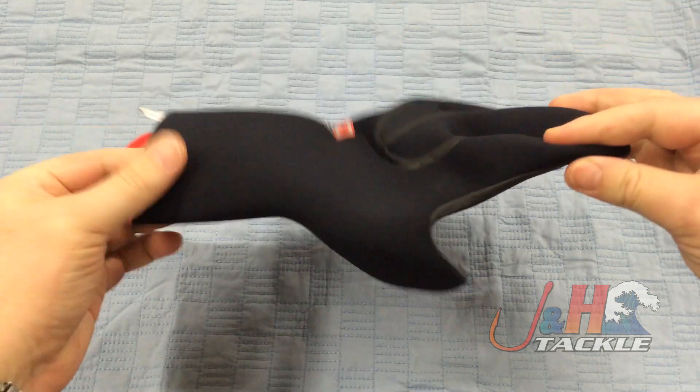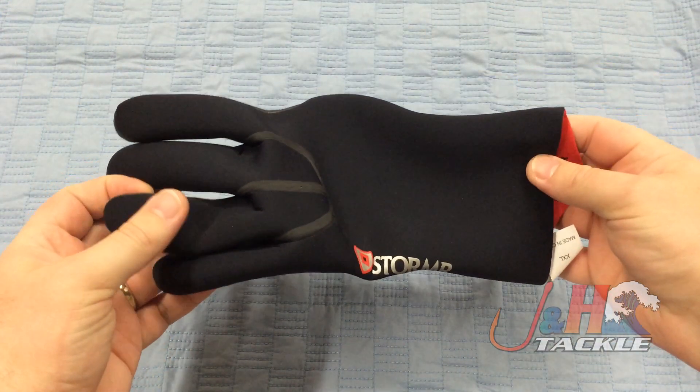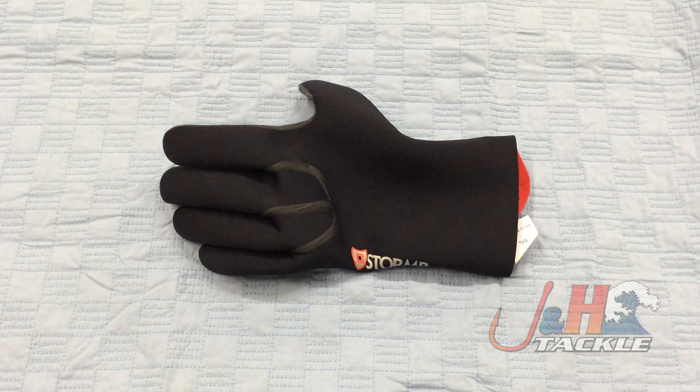They're an anatomical fit, so they're designed to fit the shape of your hand, and they're just a great glove. A pair of these will run you about $30, and they're available in sizes medium to XXL. Check them out — they're the Stormr Typhoon Neoprene Gloves, in stock and available at JandH.com.